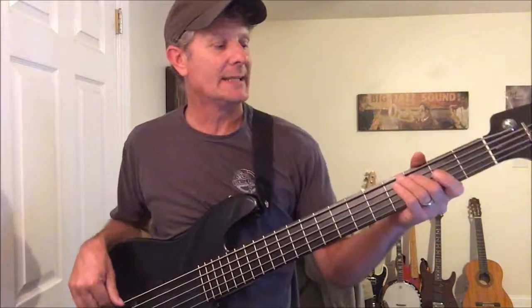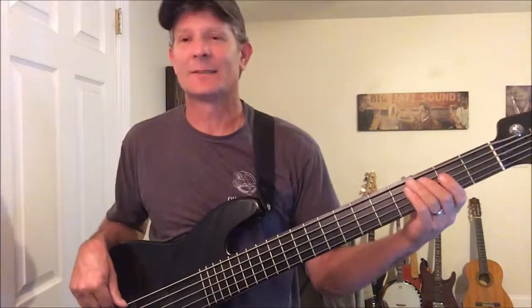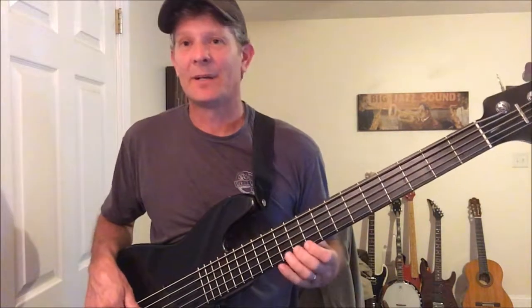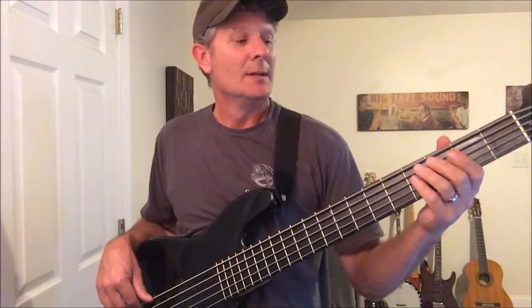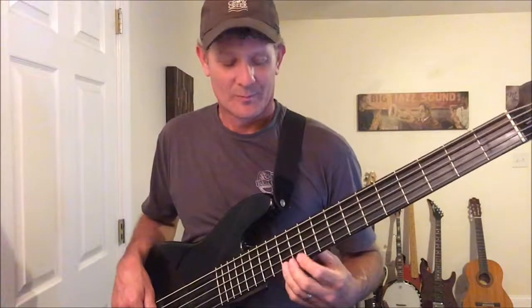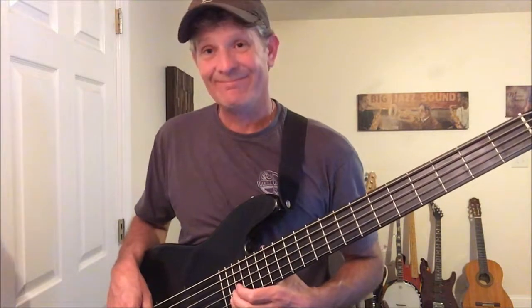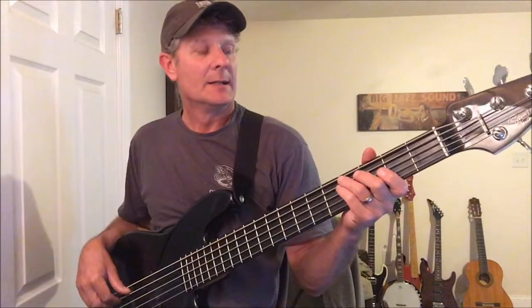That's tip number two: sing what you're playing. If the note is in a low register you can't reach, sing it somewhere else — in whatever register works for you. Just copy the note, play it, and sing it in your range. That process of matching your voice to the note is what builds your ear.